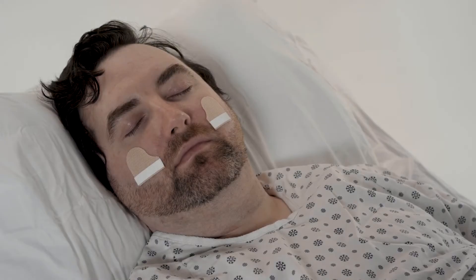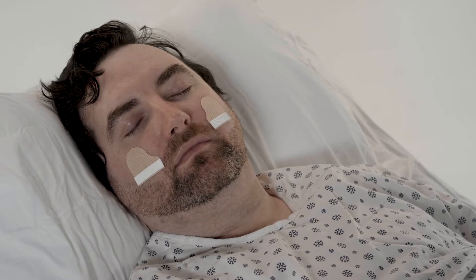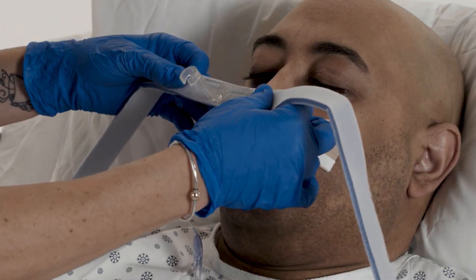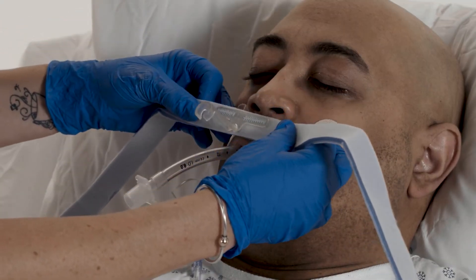The base may be modified for patients with facial hair by cutting off the tabs and placing them on the cheeks past the hairline. Position the tube channel over the endotracheal tube.